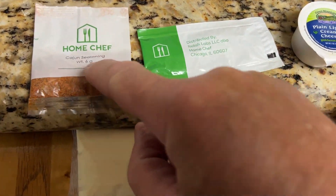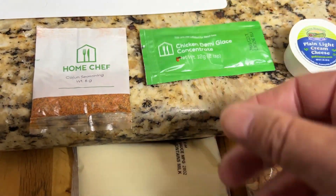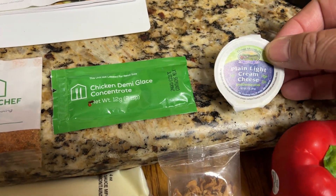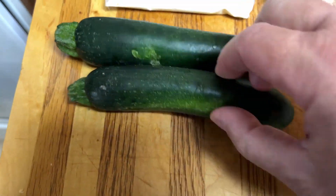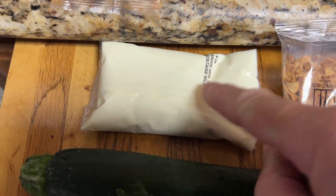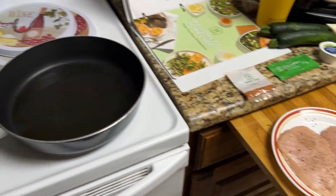I've got some Cajun seasoning, what looks like chicken demi glaze, some plain light cream cheese, bell pepper, chicken, butter, looks like zucchini — I don't want that — and some sort of crusted stuff. This looks like some sort of cream sauce, so let's see what we're going to do here.